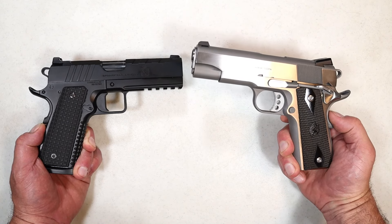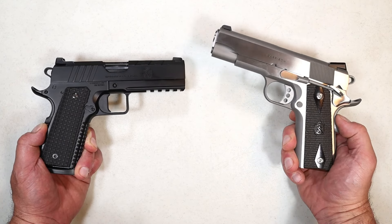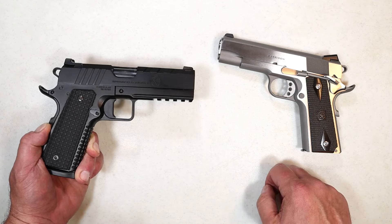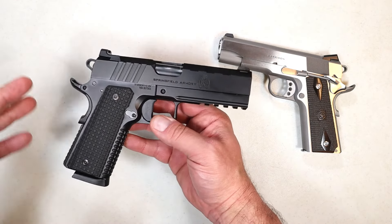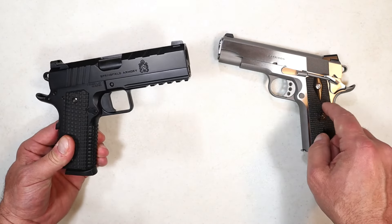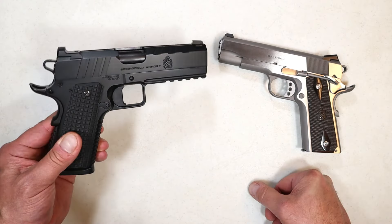They make another model in nine millimeter, but they released this four and a quarter inch barrel version in early 2024 — it was highly demanded. And most recently they released an all-black Emissary. The Emissary is just a beautiful 1911 with modern features that shooters love, while the Garrison is a little more traditional. They compare well because they are both evolutions of models that so many people love.